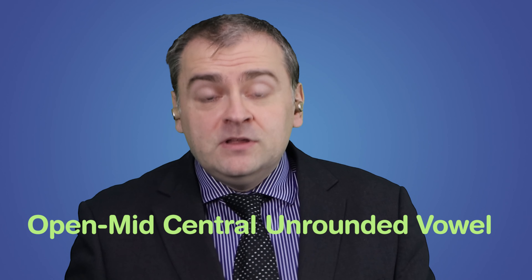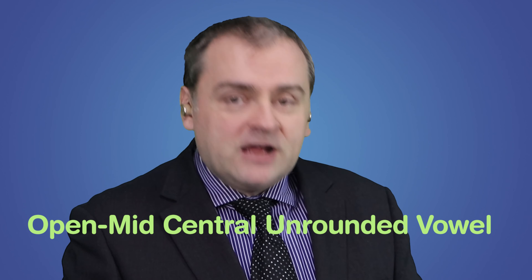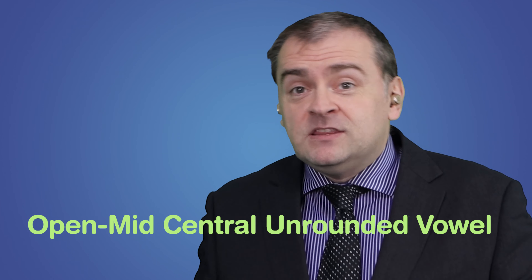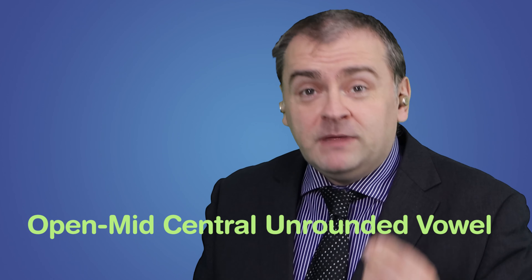It's technically called the open, mid-central, unrounded vowel, because your mouth is slightly open and the tongue is in the middle of the mouth.